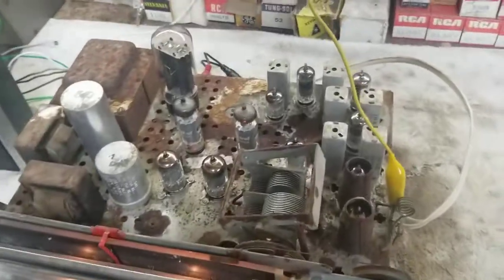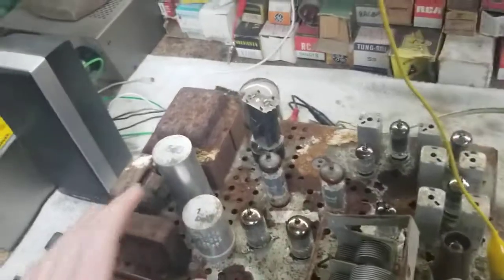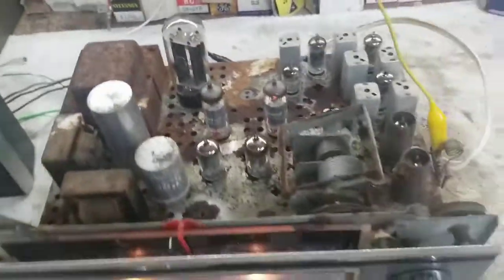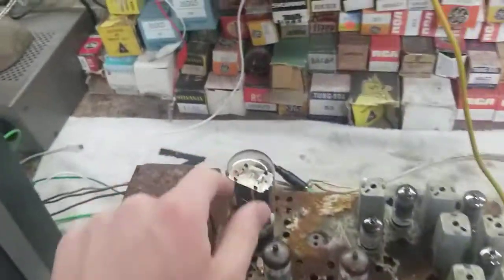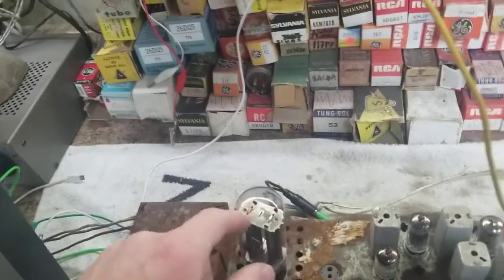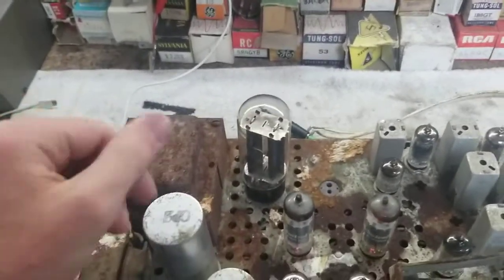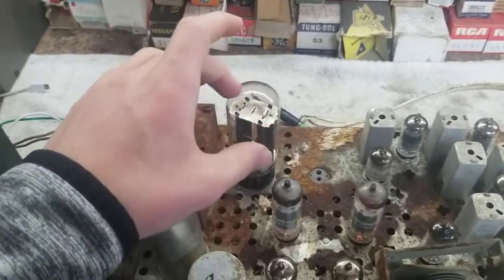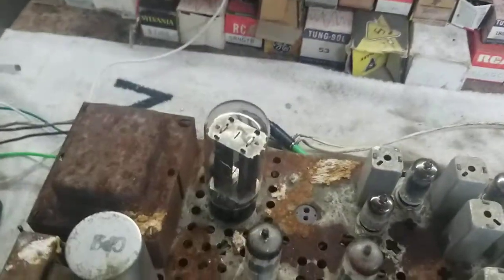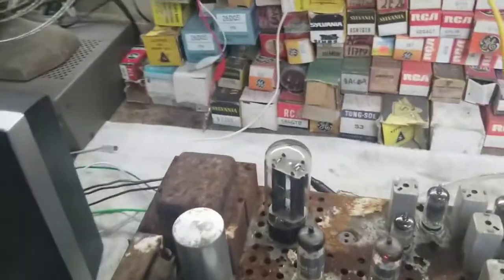I aligned it. The first thing I did was just cold turkey plug it in to see what happened. The rectifier started making all sorts of pretty colors, then the glass cracked — it was just a defective rectifier. The tube socket was bad. I popped a new one in and it started working fine.